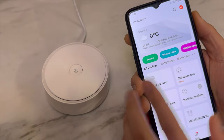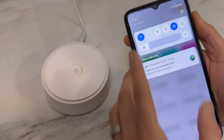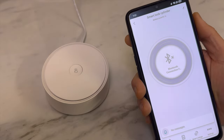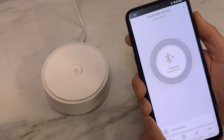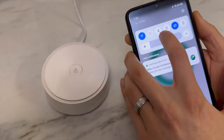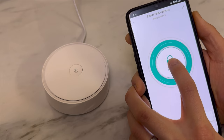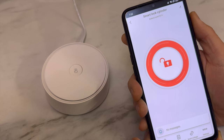Even though Bluetooth is off, as long as you have an internet connection, the smart lock should still be able to operate — sometimes you just need to refresh. There you go. Even with Bluetooth off and only internet connection, you can now operate the smart lock away from home.